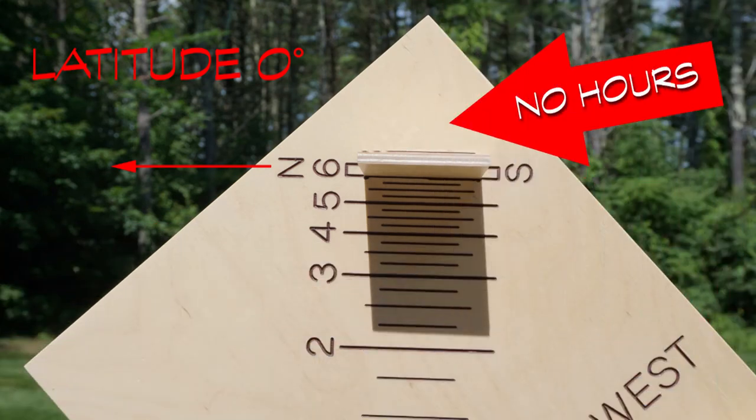At 0 degrees latitude, the gnomon will be horizontal. This is at the equator, so maximum daylight will barely be more than 12 hours. In this case, we would not need any hour lines above the gnomon at 6 o'clock. We might get only about 10 minutes of shadow above the gnomon on the summer solstice.